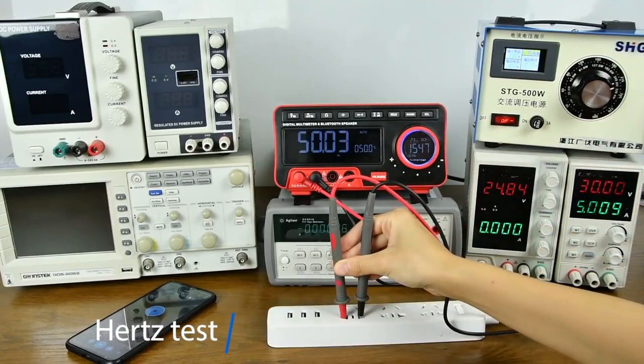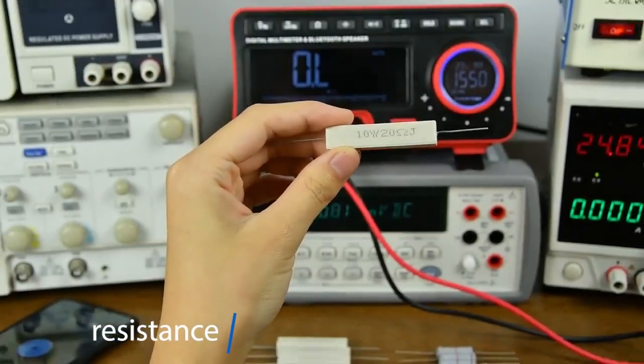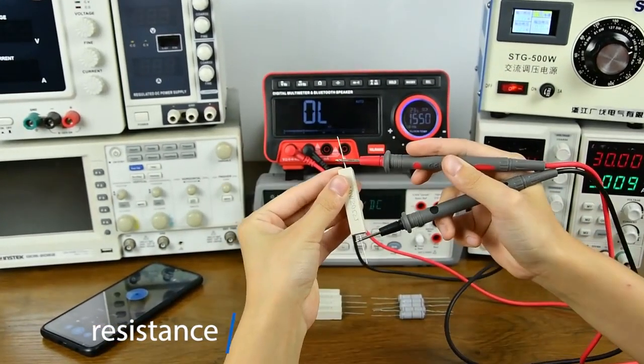AC voltage measurement display. Frequency detection display. Resistance measurement on both sides.